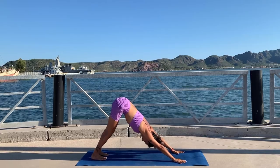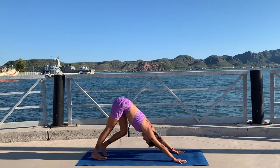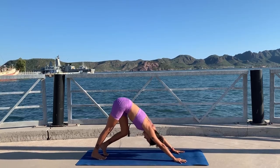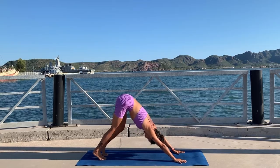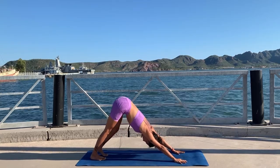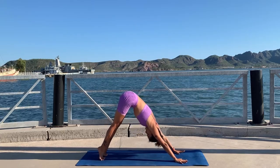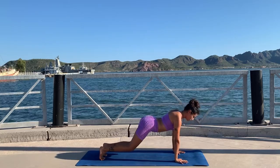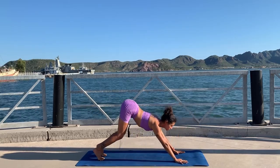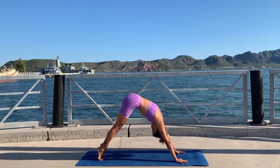You can move here in any way that feels good — you can bend one knee then the other. Just make sure you're pressing strong through your arms and your shoulder blades are engaged. When you're ready, come to stillness, inhale lift your heels up, look to your belly button, and go all the way to plank rounding your back.